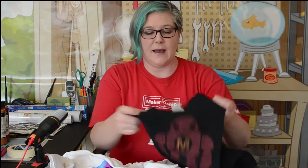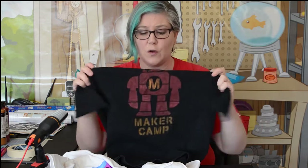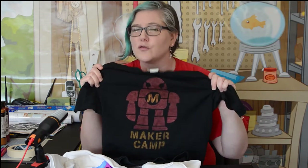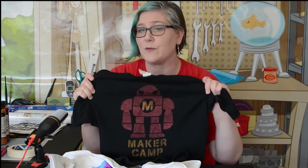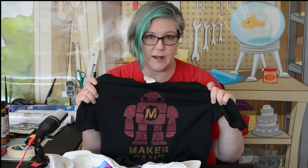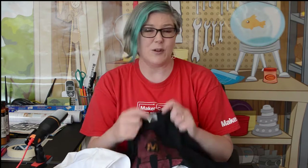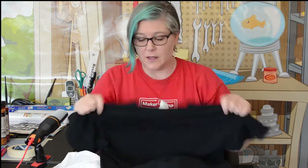We're going to show you how to do that. We also have a really cool acrylic painted shirt. All you need is acrylic craft paint to make that one. Both of these shirts can be done on pretty much any shirt you have. If you don't have a completely blank t-shirt, just use the back and make your Maker Camp t-shirt that way.